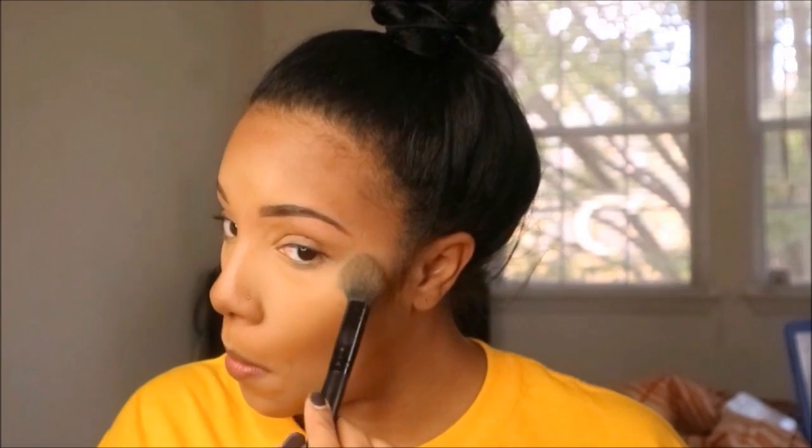Now I'm going in with the NYX HD Pressed Powder to set under my eyes, and I'm just going to lightly press that. I don't like to press a lot because I am going to bake, but what I like to do is set under the eye first and then bake — what I've noticed is that it prevents my under eye from feeling really dry, so it seems to be something that works for me.